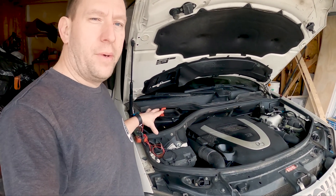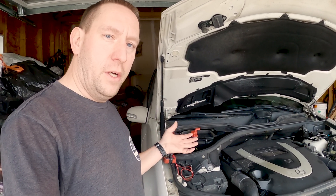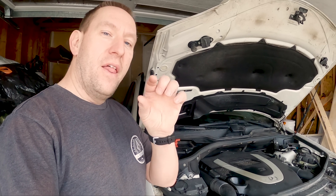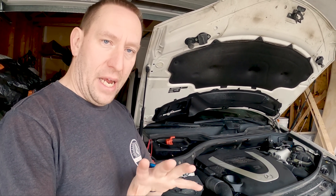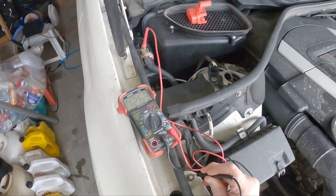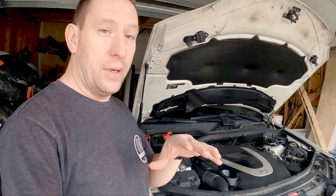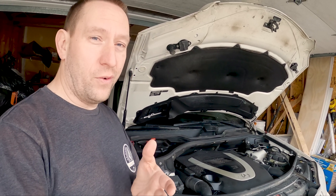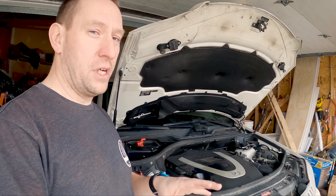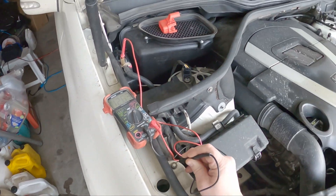First, go to your engine bay and make sure your battery is charged up all the way. I'm using an inexpensive voltmeter that does both volts and amps — it's important that your meter also does amps because we'll be using that functionality. Set it on volts right now. We're testing for 12 volts because this is a 12-volt system. If your vehicle is newer than the 1960s, it's probably 12 volts. You should have at least about 12 and a half volts, as I have here.